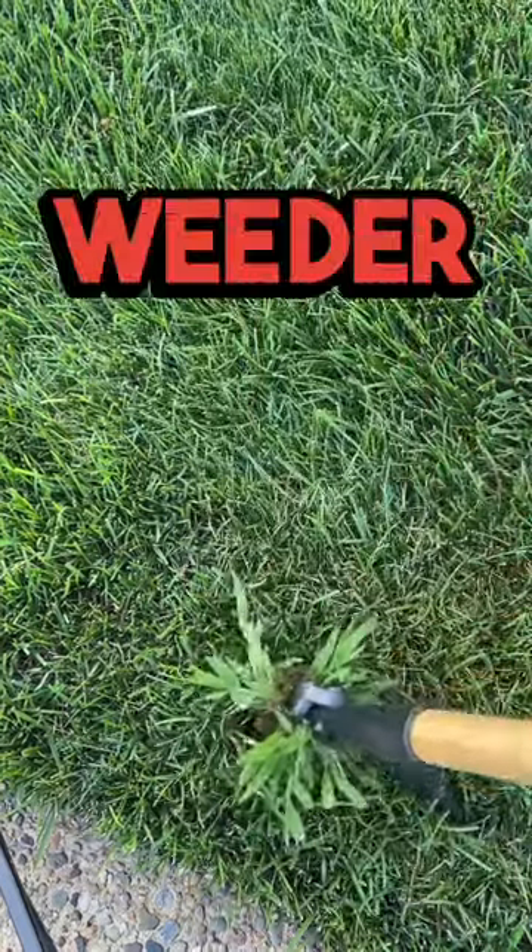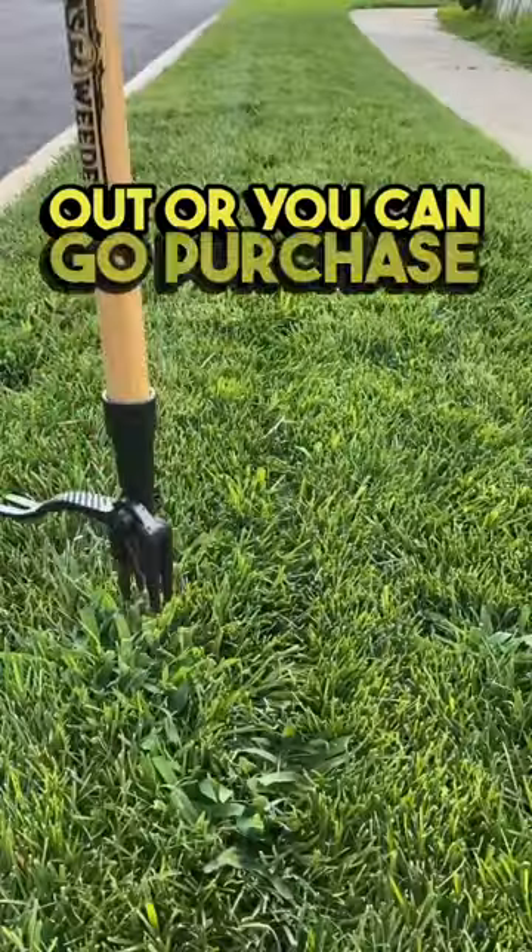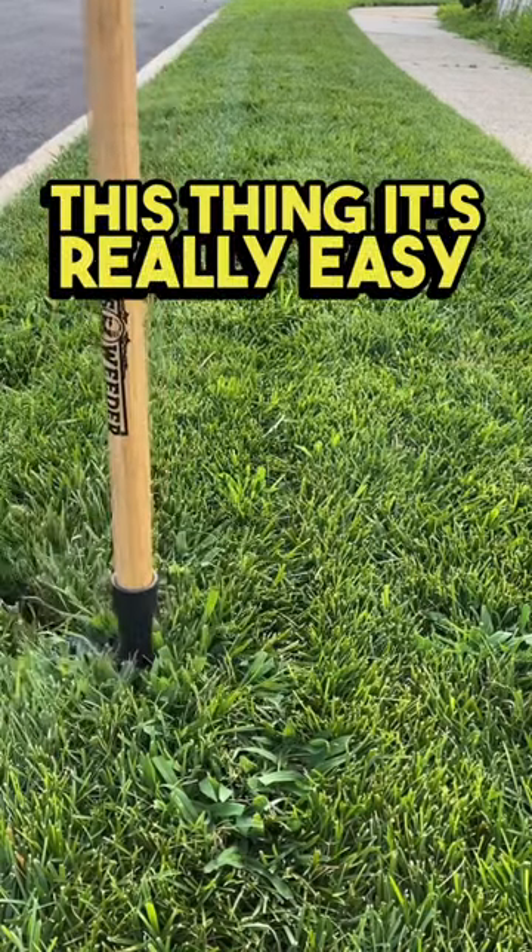This is called a Grandpa's Weeder. I'm going to leave this linked in my bio, so go check it out or you can go purchase it yourself. I really love this thing — it's really easy to use.